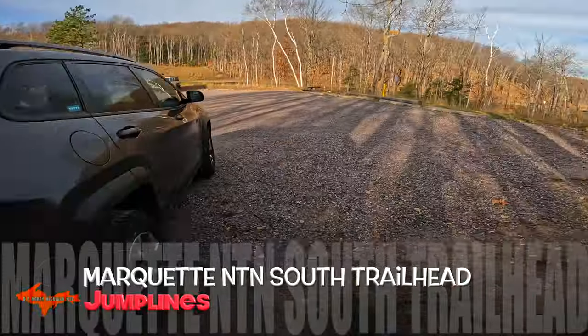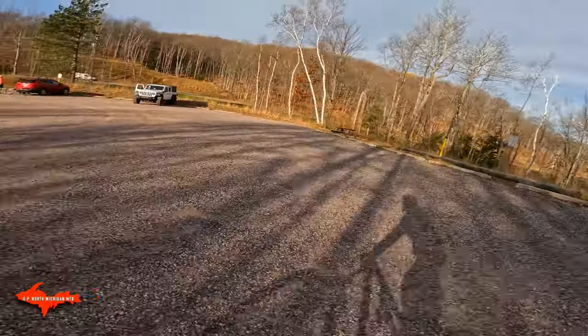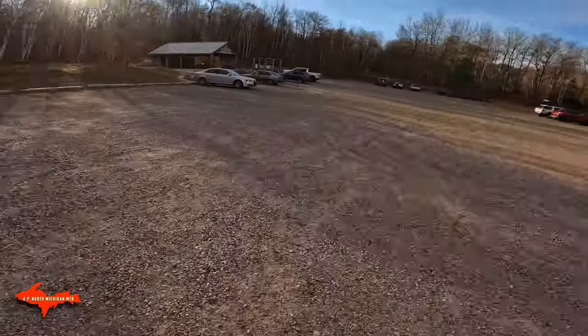All right, gonna go check out the jump lines here in Marquette, try to show you where they're at if you're from out of town, because there's no signs.